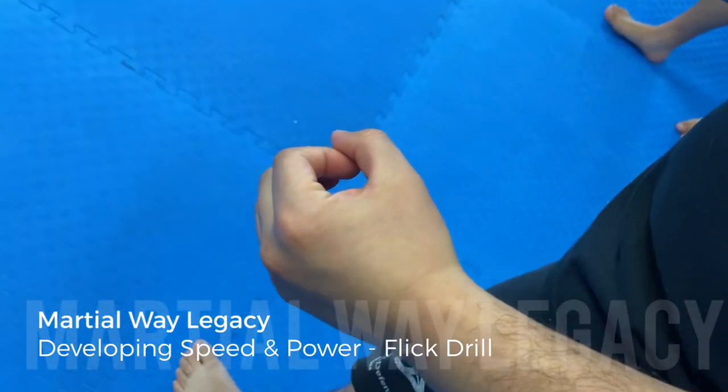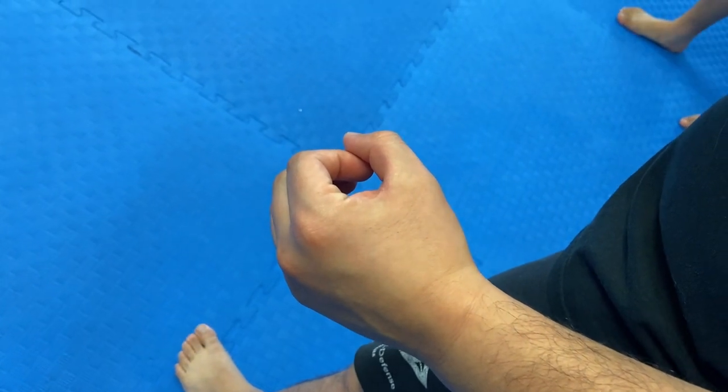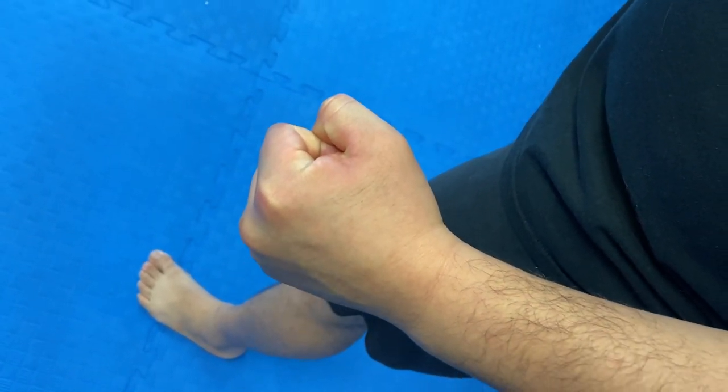So you're just going to make a roll of quarters with your hand like that. The goal for this is that as you start to think about punching, you want to slowly squeeze that fist tighter and tighter and tighter. That's the end all be all goal.